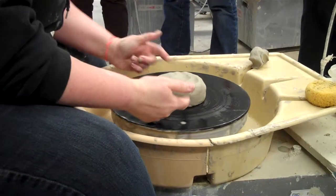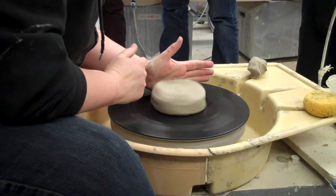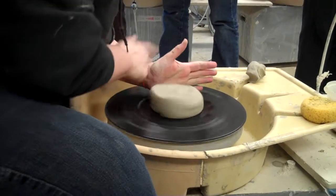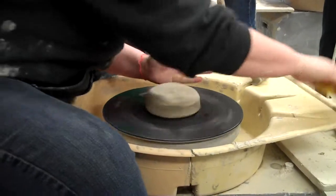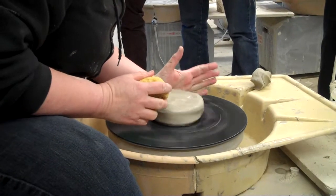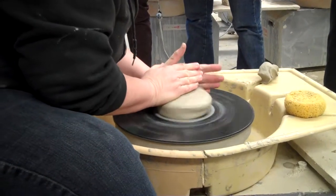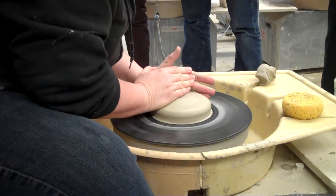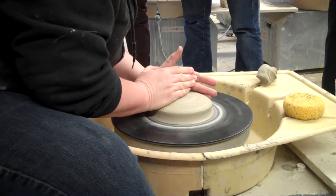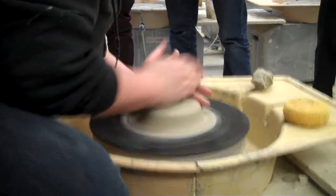So again, you start with your clay in the middle of the bat. Make sure you pound it down. You're going to start tapping with your left hand — your elbow is going to be braced against your knee. Just let it tap against this hand, bring this hand down, increase your speed, and you'll find it comes to center. Start pretty low like this and it should work.